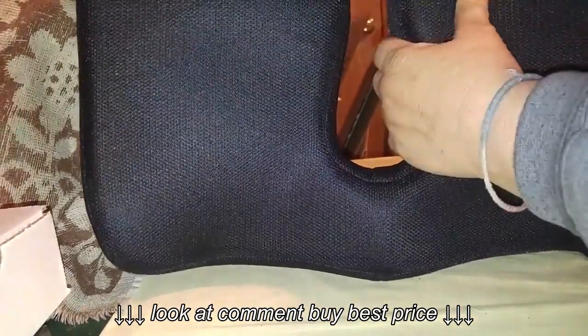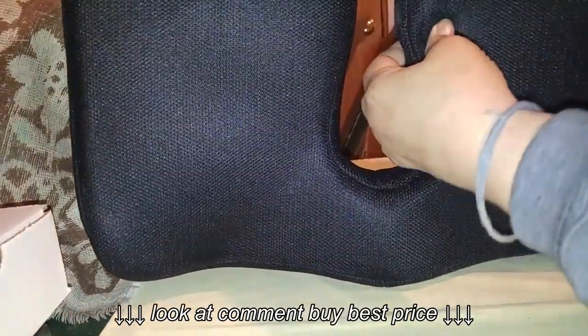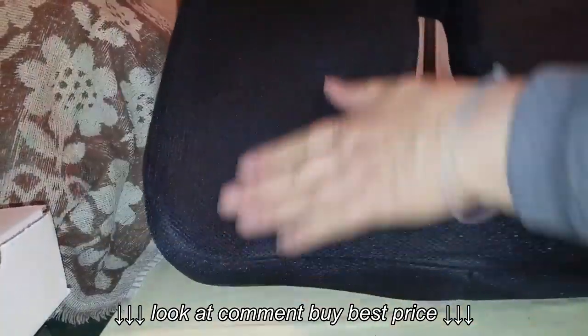This is not memory foam, but it is soft — as you can see, you can squish it. And it is already pre-molded so that you know how to sit.